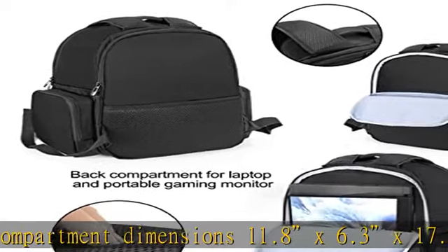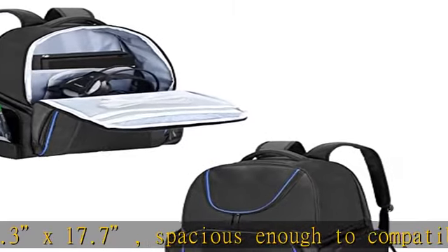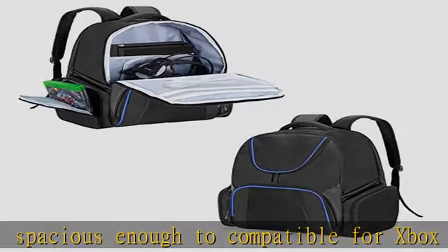Front compartments include pockets for batteries, HDMI cable, power cords, and personal items. Two side pockets for storing game discs — making traveling simple.